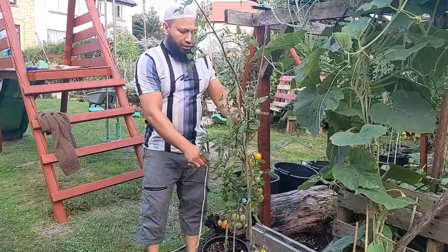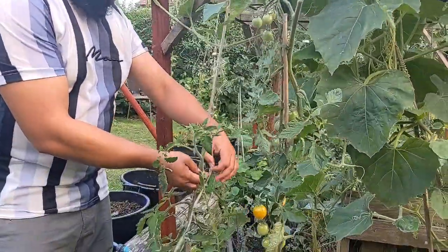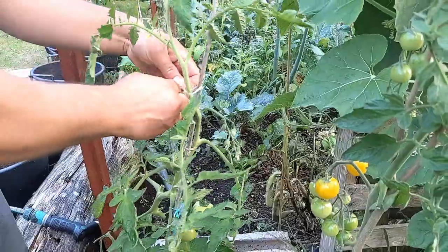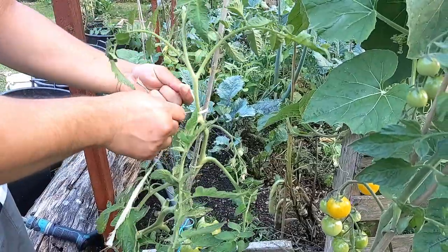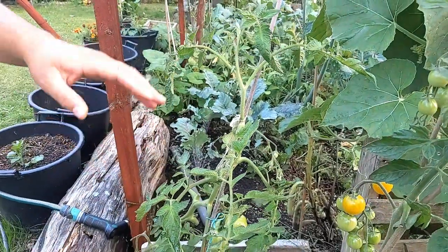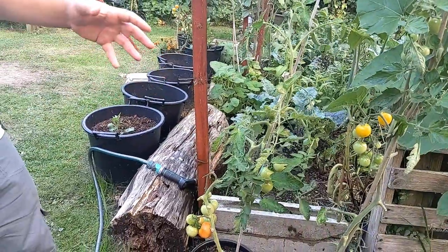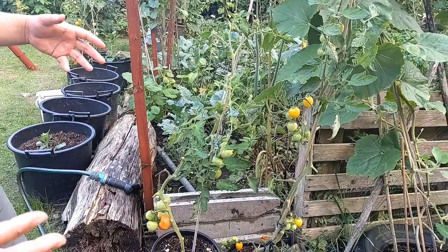I like to grow my tomato plants on a single stem, tying them onto bamboo canes or other supports using soft ties made from old t-shirts and cotton rags that don't damage the plant. Growing on a single stem means plenty of airflow around the plant and prevents it from bushing out with loads of leaves. With blight being an airborne disease that first attacks the foliage, less foliage means less surface area for the fungus to attach itself.